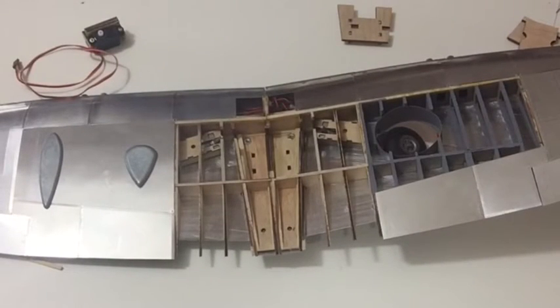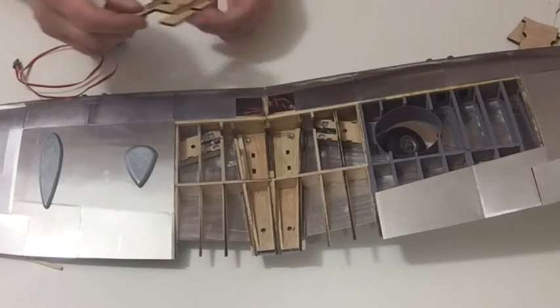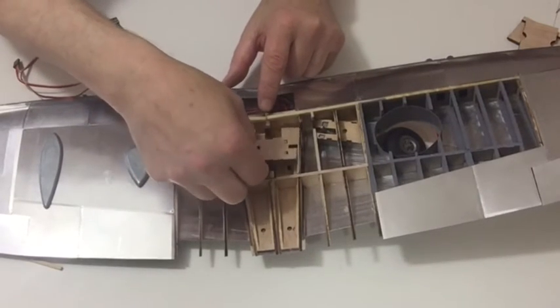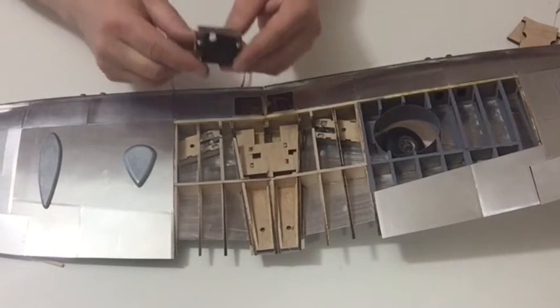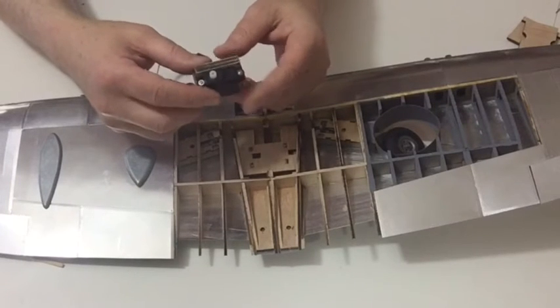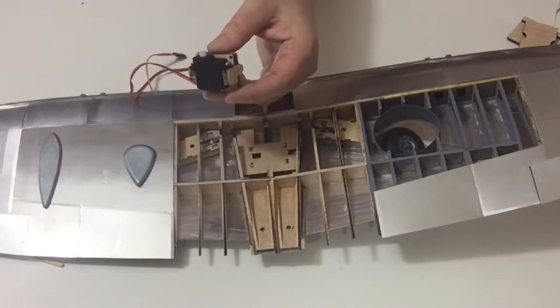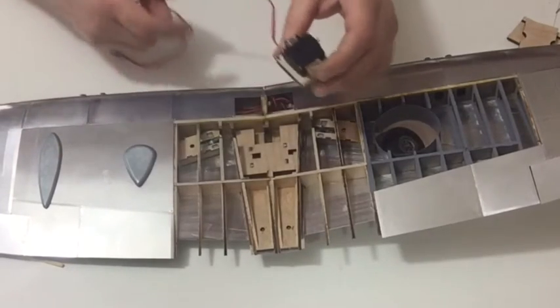In this stage we're going to be fitting the servo unit for the undercarriage. If you've decided not to go ahead with the servo pack then move straight on to step seven. Start off by taking the base that we carried out earlier and fit that into position, making sure that you glue that down nicely. Then assemble the servo unit onto the housing from stage 69 and screw the motor on to the housing. Next we then need to attach that to the base, feeding the cable through the bottom.